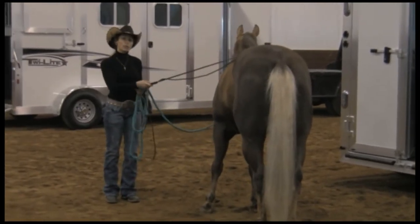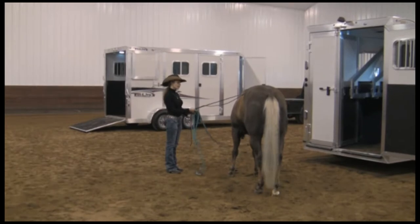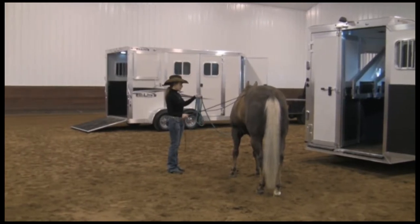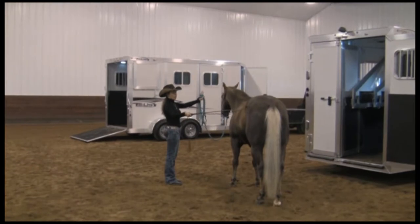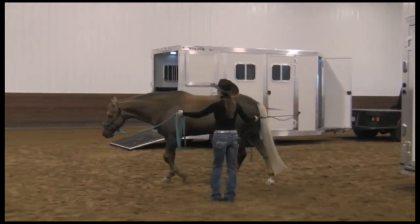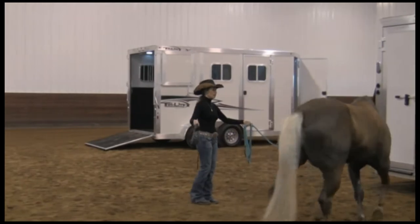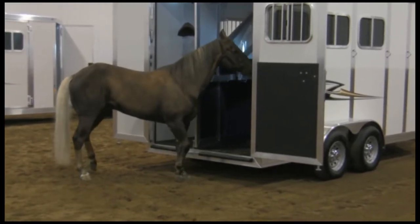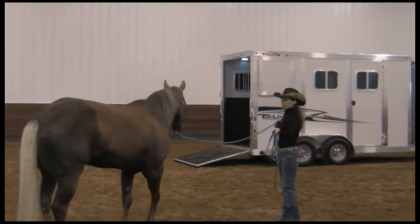Now I'm going to check a couple of the cues I'm going to want to use. One of those cues is sending this horse forward and around me. I have the horse on a fifteen-foot line — a nice comfortable length with enough distance but not too much rope to handle. I'm going to stand here, use this hand to slightly drive the horse away, and tap up on the hip to ask the horse to move forward. The tapping stops when the horse moves forward. My goal is to be able to send this horse into the trailer. The problem with trying to lead a horse into the trailer when it doesn't want to go is that you're not strong enough to pull a horse in.